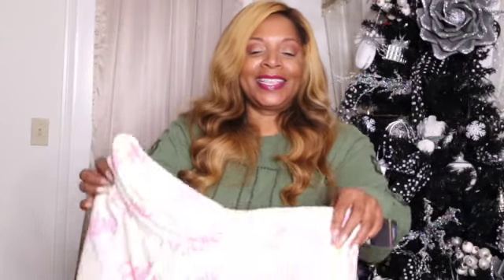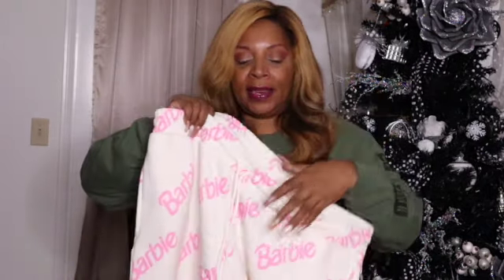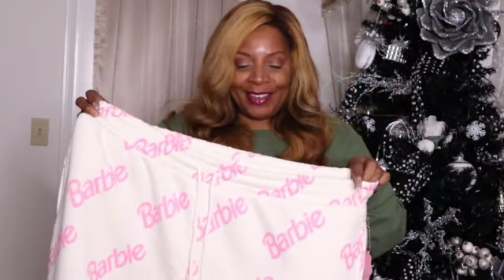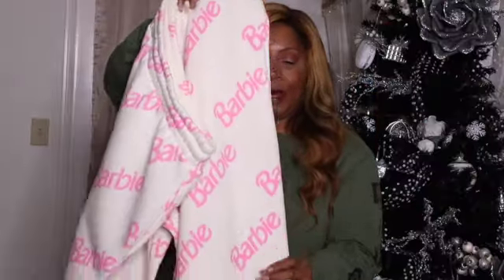The second item is the joggers or sweatpants that can go with the sweatshirt I just showed you. I picked this up in a 3X and they are priced at $29.99. Now on the joggers or sweatpants, they come with pockets, elastic waistband, and then we have the drawstring. So you can cinch it in or leave it loose however you feel. And the Barbie logo is printed all over the sweatpants. You have the elastic band at the bottom of the leg. Looks like there's a fleece lining inside that is soft to the touch.